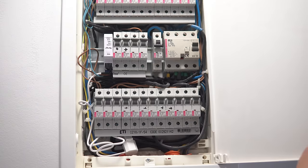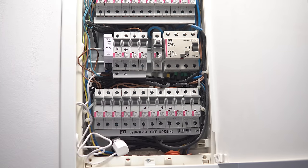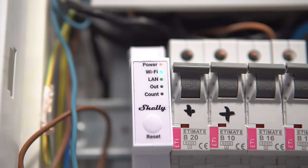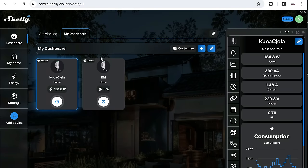This is my electrical panel and this is the Shelly power meter. Using this clamp sensor, the Shelly meter measures the current at the main phase line. It is constantly connected to my Wi-Fi network and sends data to the cloud. This data can be viewed in the Shelly mobile app or in a browser.